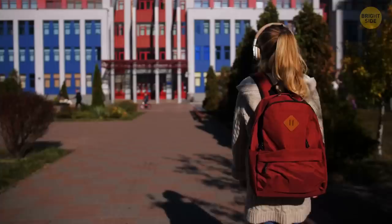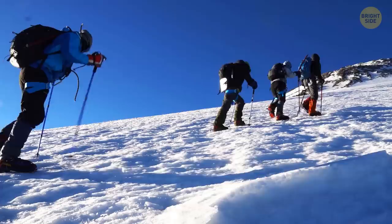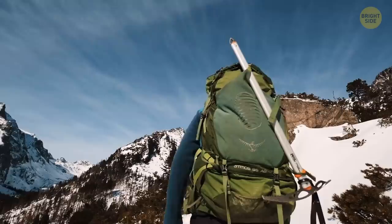Speaking of backpacks, many brands have standard models that come with a patch sewn into the outer part in the shape of a diamond. We call this the lash tab, or as some say, pig snouts.